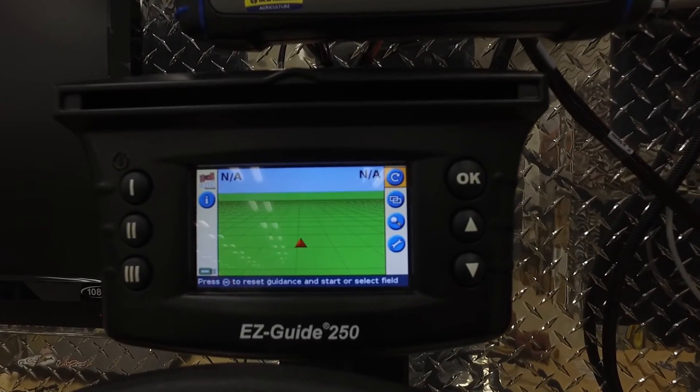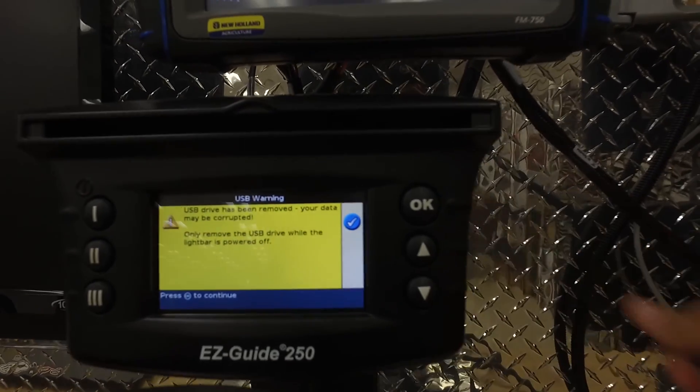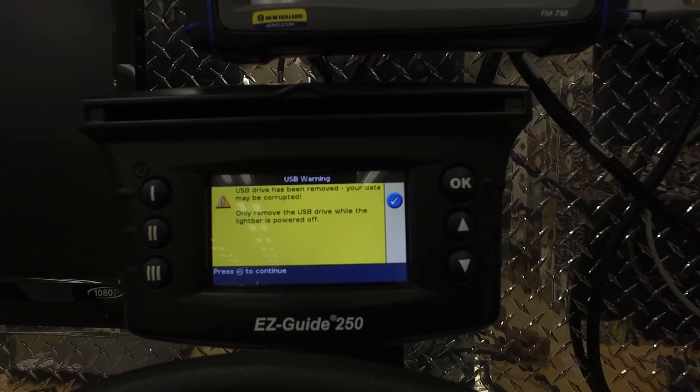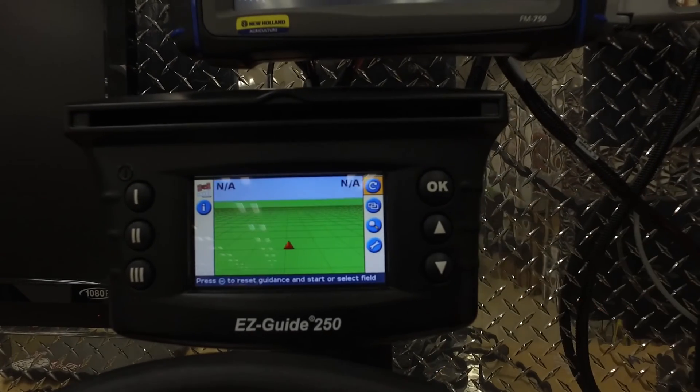Once the display has restarted, you can then go ahead and remove the flash drive from the back of the display. At this point, it's going to give you a warning letting you know that it was disconnected, and you're going to want to restart your display once again.